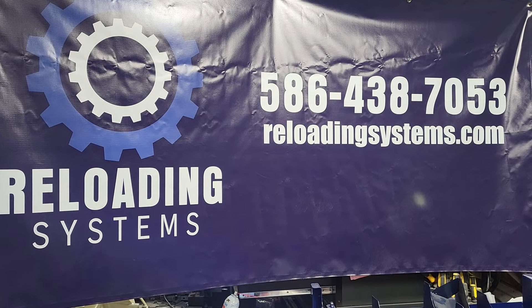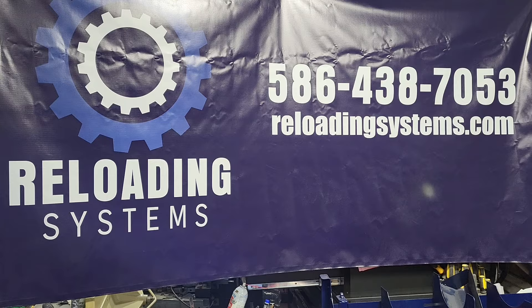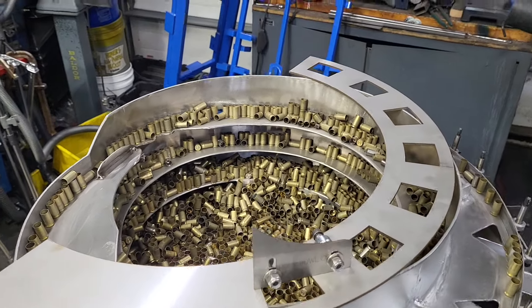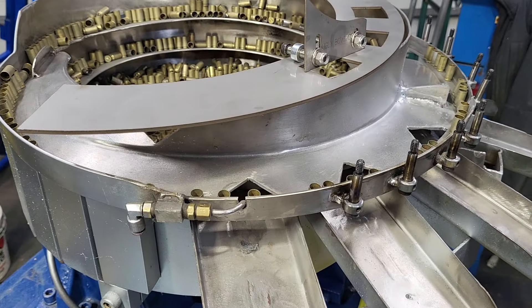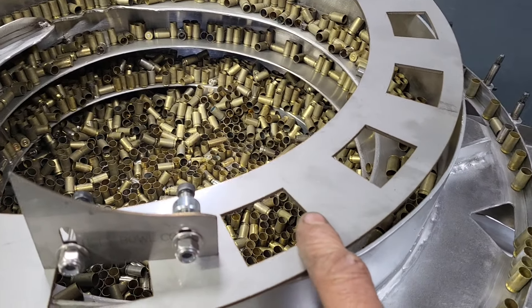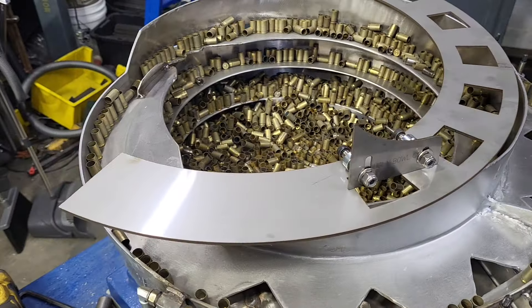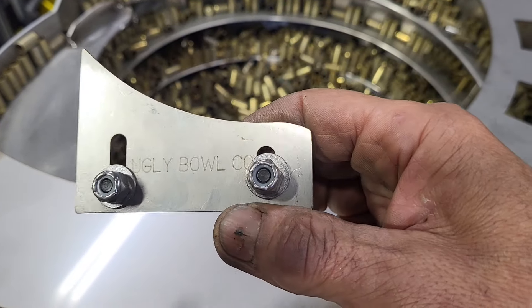Hey, good day everyone, this is Wally with Reloading Systems Ugly Bowl Company. We're going to go over a feeder bowl today. If you want to use a used one, you cut the old rails off and put the new rails on. This is my proprietary plate cut for this 20-inch feeder bowl, and we also have our kickers with our company logo on it.